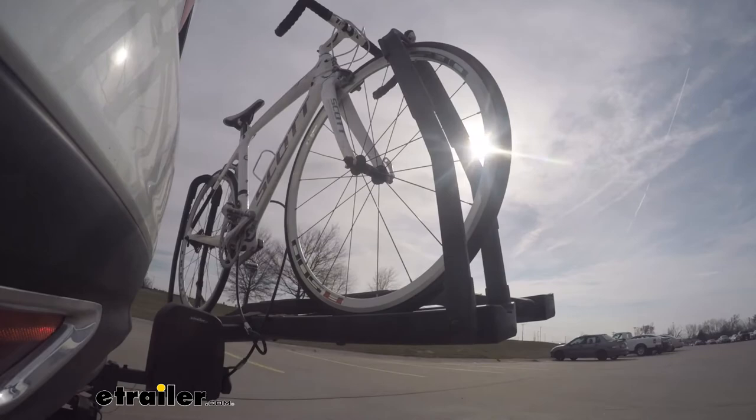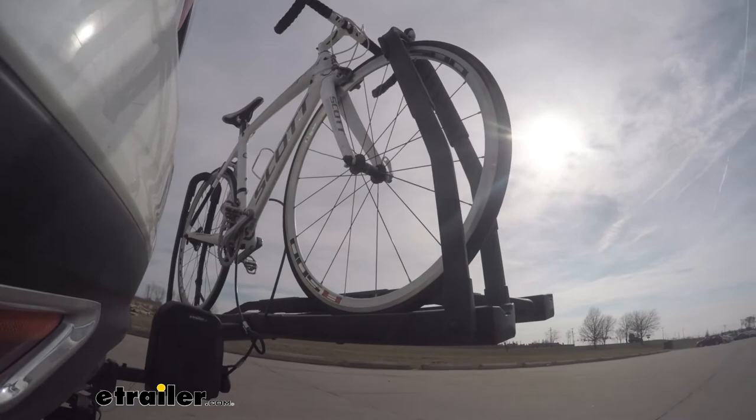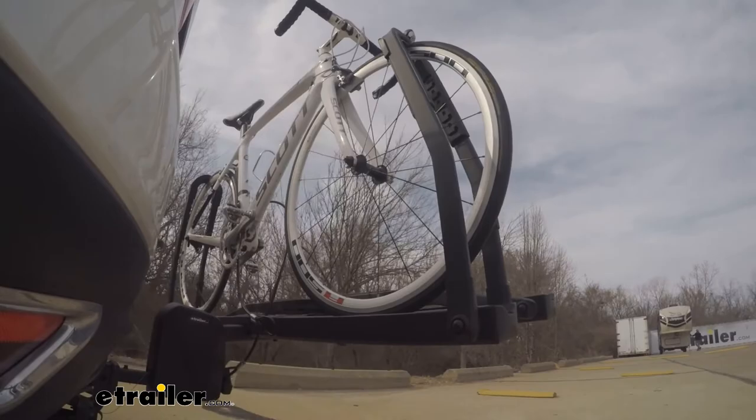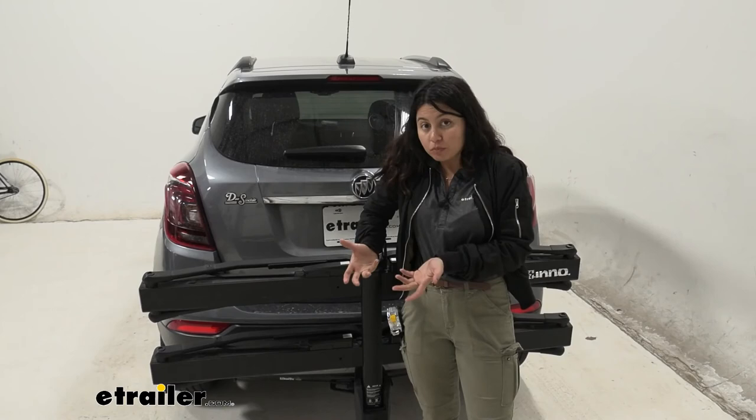Here on our test course, we'll start by going through the slalom. This shows us the side-to-side action, which simulates turning corners or evasive maneuvers. Once we get to the alternating speed bumps, we'll see the twisting action, which simulates hitting a curb, a pothole, or driving over uneven pavement. Lastly, we're going over some full speed bumps to see the up-and-down action, which simulates driving in and out of a parking lot, garage, or driveway.